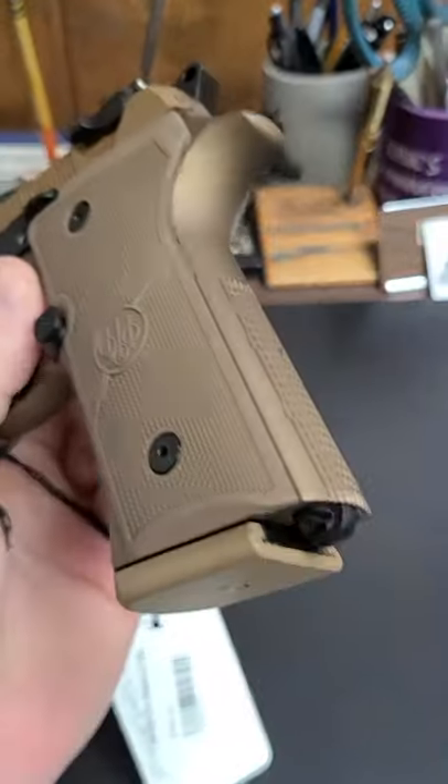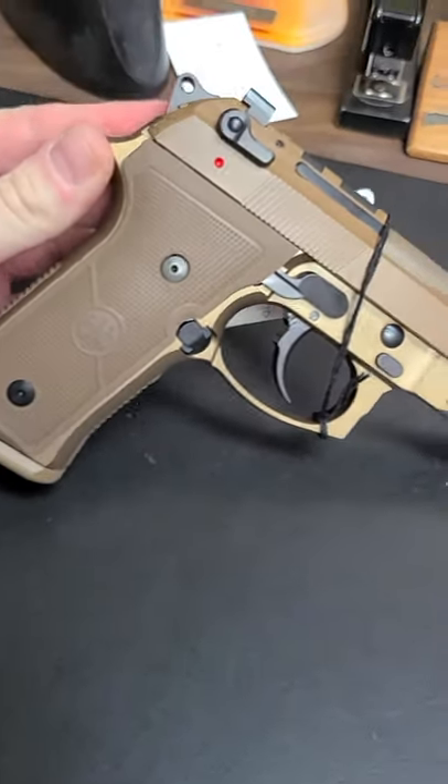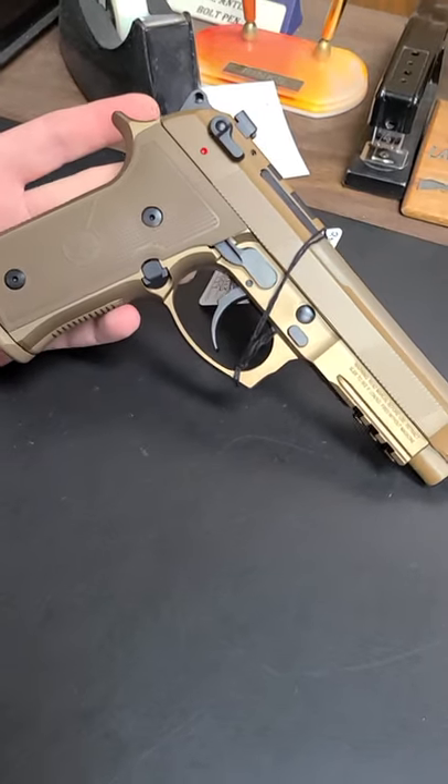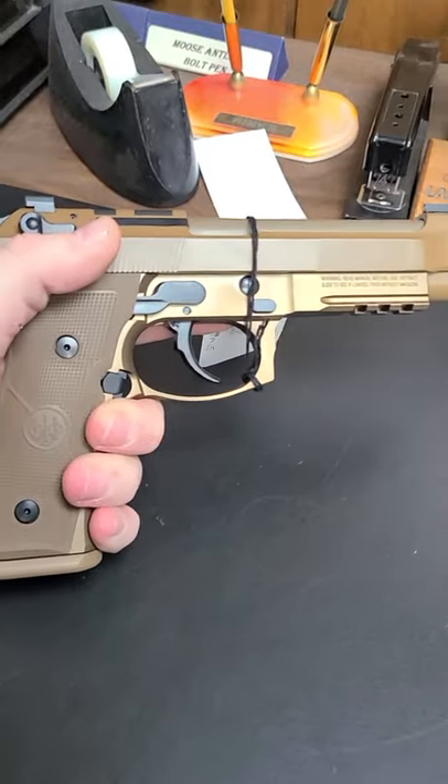I don't know exactly which optics it accommodates, but it doesn't look like there's a hell of a lot of difference when it comes to the A4 over the A3. Still a perfectly serviceable gun — now you can put a dot on it. It's a Beretta, can't go too wrong.